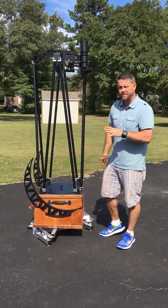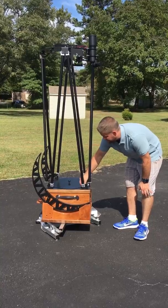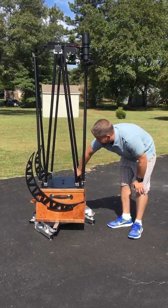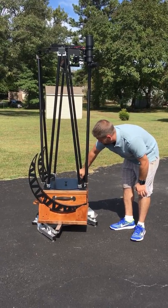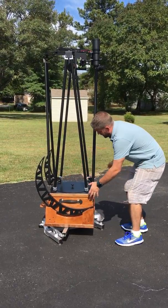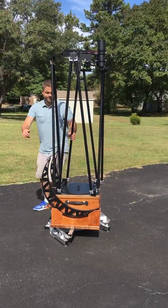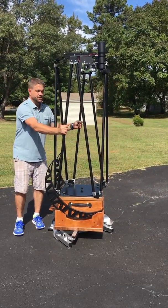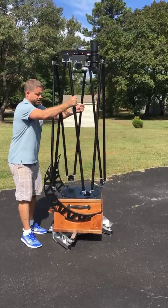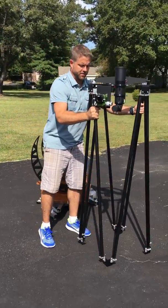I'm going to take it off that way so you can see how easy that is. What I would do is loosen these four hand knobs on top of the mirror box and now I'm going to unregister them, so to speak. Now they're all moved — just pick this up and we can set this down on the ground.